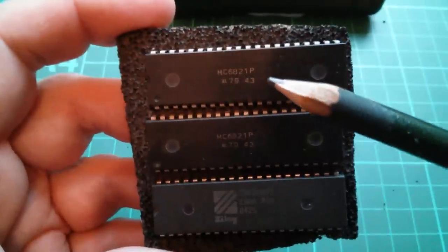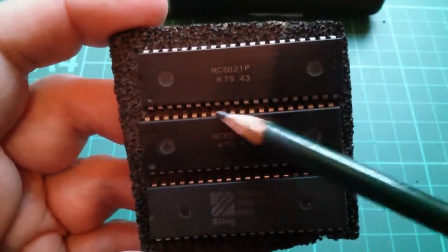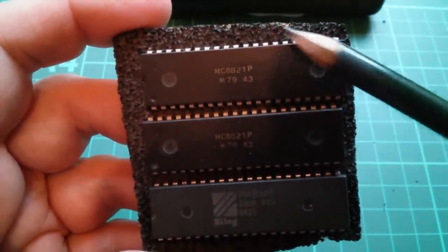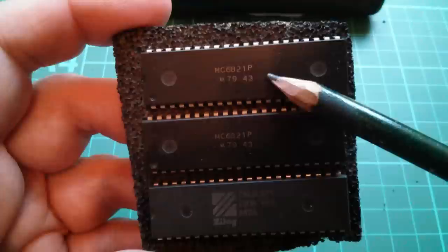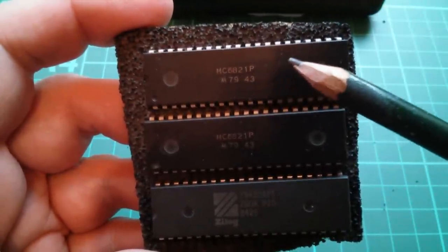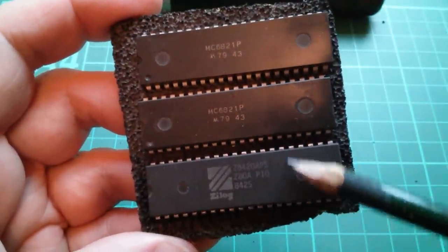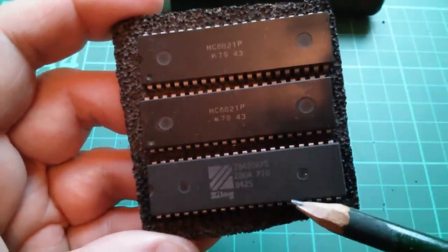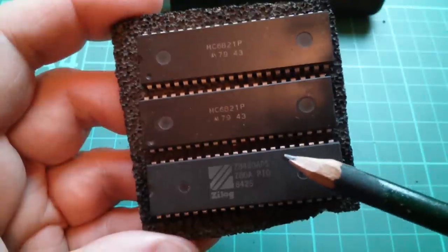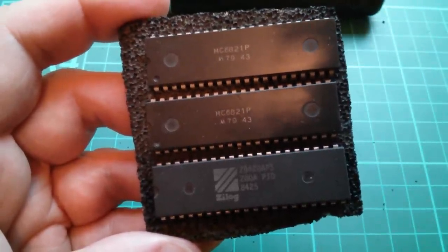There are a couple of 6821 chips here, which are parallel input-output ports — I think two 8-bit ports per chip with various handshake. These would be for the 6800, 6802, or even 6809 CPUs. And then there's a Z80 PIO, again a parallel input-output — I think two 8-bit ports for the Zilog Z80A, although there's no Z80A CPU in this box.